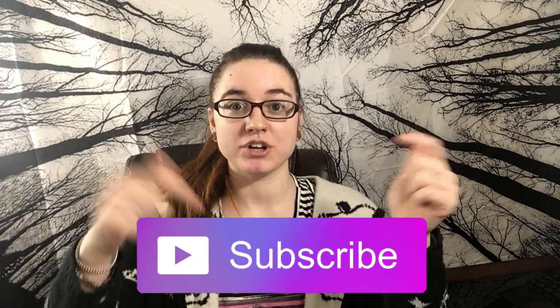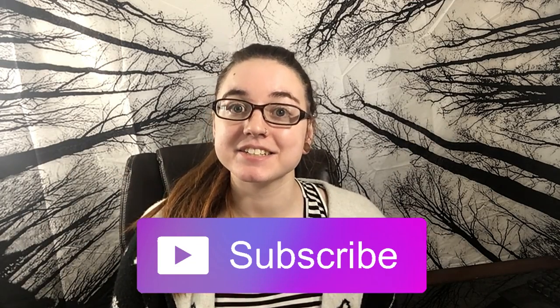Hello, and welcome to Bulletproof Art. I'm Sam. If you enjoy bullet journaling as much as I do, go ahead and hit that subscribe button down below so you can stay connected. Today, I'm going to be showing you how to make a cute little pop-out key for your bullet journal. So let's get to it.